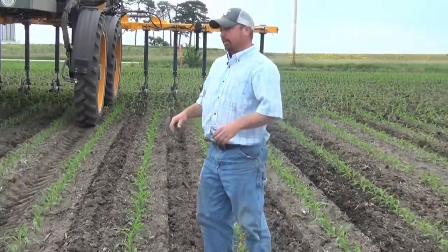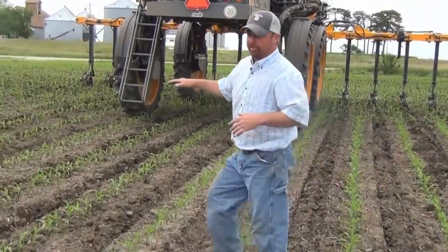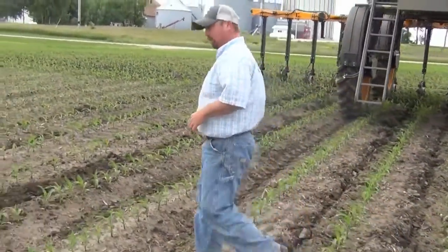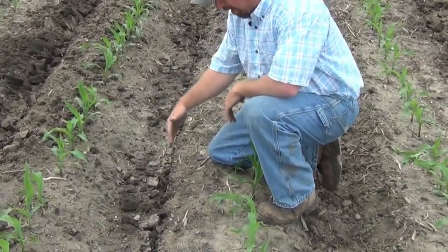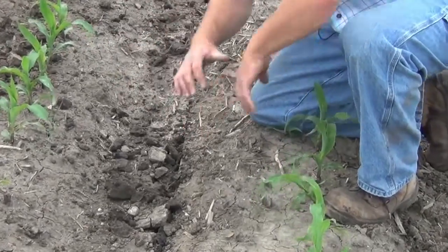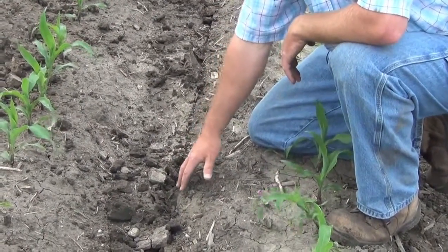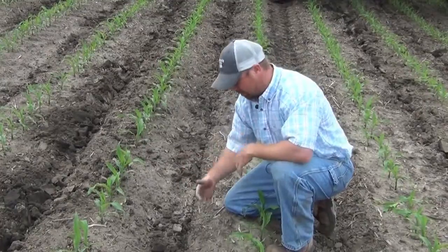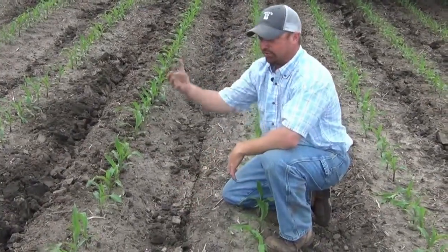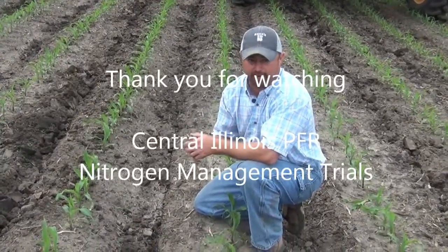Now, as we look at some of the problems with 28% high pressure units not sealing the row, let's take a look at the row units that do not have the disc sealers. Here is a row that only has the smooth coulter in front and a high pressure injection nozzle behind it. You can see we don't have that soil lifted up and thrown on top of it — we've got some liquid nitrogen right here on top of the ground that's not covered up, not protected. This is what we're talking about with liquid nitrogen that's not covered up. It's going to be subject to volatilization — basically lost as a gaseous form into the atmosphere. This is nitrogen that we paid for, and we're going to lose it. The disc sealing system we're looking at is doing a nice job of protecting this nitrogen and getting it covered up.